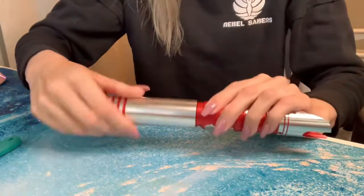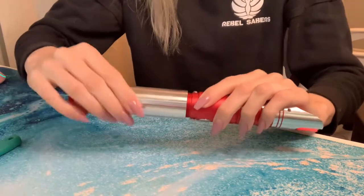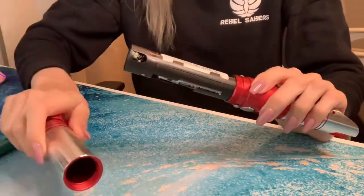You will just untwist the hilt below the power button — twist, twist, twist — and then the entire grip section will come off.